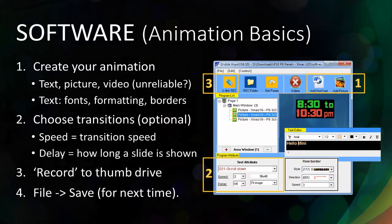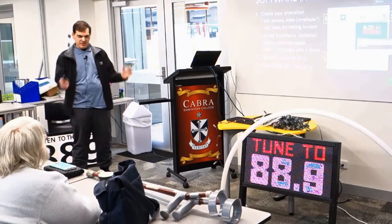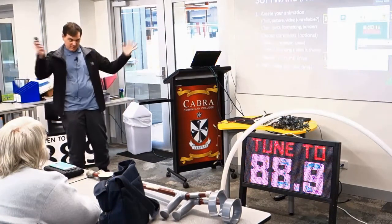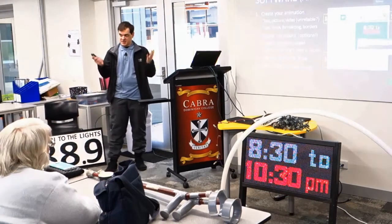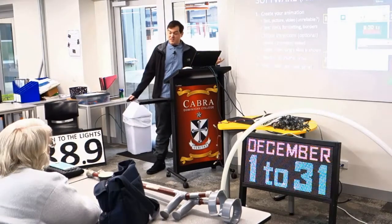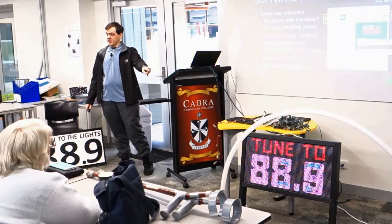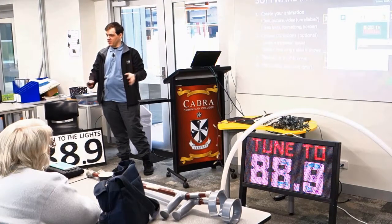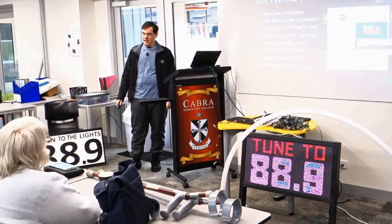In order to get anything on the matrix at all you need to create an animation. You can have text, which Alec was showing, or a picture. What I'm running now is actually a picture made in Photoshop — the text had too much white space and I wanted to get the biggest text I could on that matrix, so it's just easier to do it as an image. You can also have video, which was actually my original plan. I set this up in xLights and wanted to export it as a video file with a rainbow effect, but I couldn't get it working.